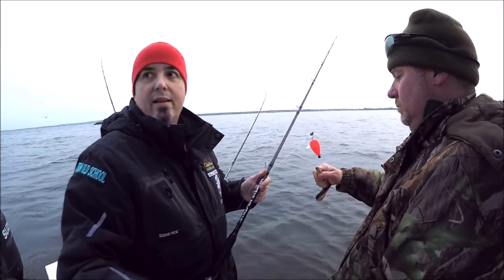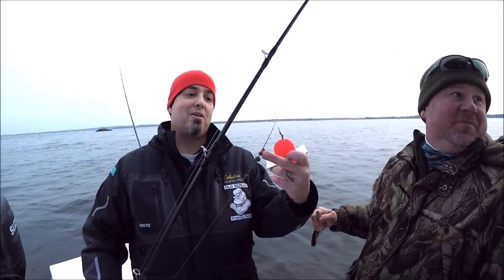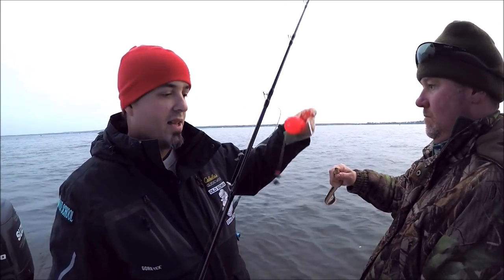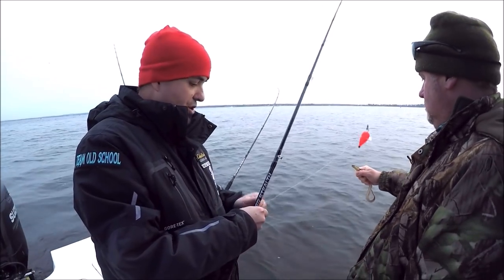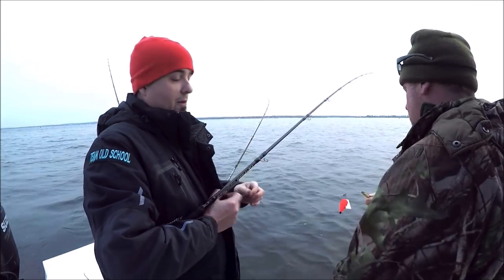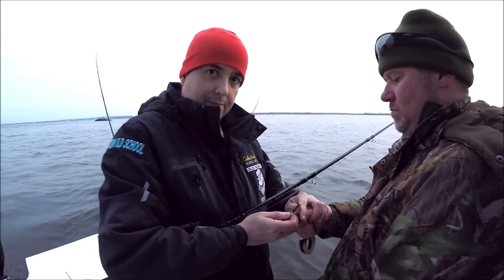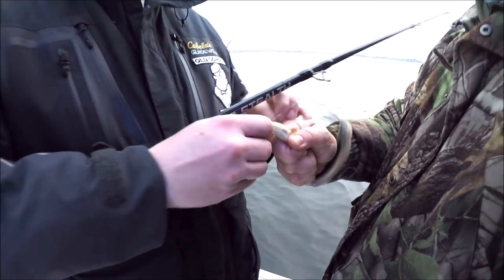We're using our Ready Rig TOS floats — TOS planer floats, Team Old-School TOS. A bead snaps on the line and you can see it can slide. We've got about four to five, even six feet of fluorocarbon leader, 40 pound. We're gonna hook the bait — I just do the bottom lip up to the top with our circle hook.